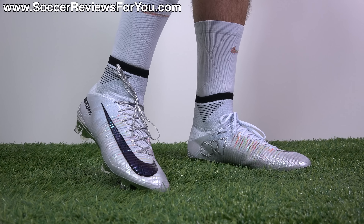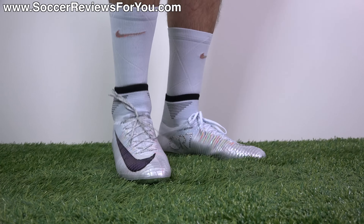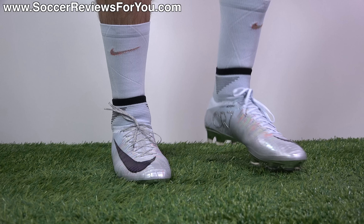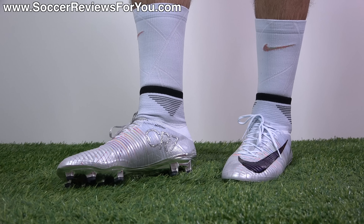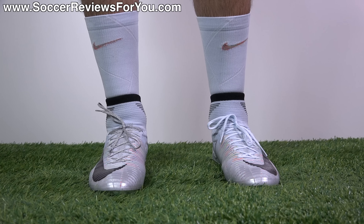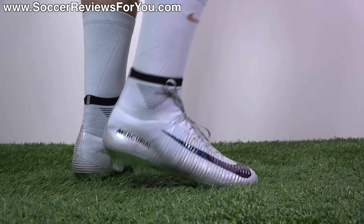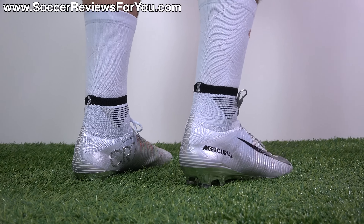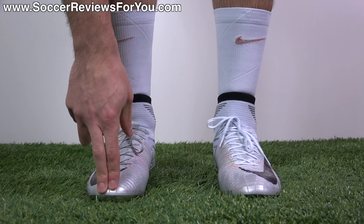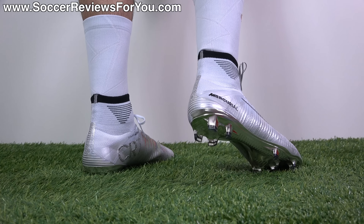If I had to guess, my estimate would be around three to five thousand pairs total, possibly even a little less. A lot of people are skeptical because these haven't actually sold out even though they've been available in Europe for a month. I think there are two reasons: first, the $350 price is steep — though only $25 more than the regular Chapter 5 Superfly at $325. Second, most people don't realize this is a different colorway; they think it's just a more expensive Superfly 5.